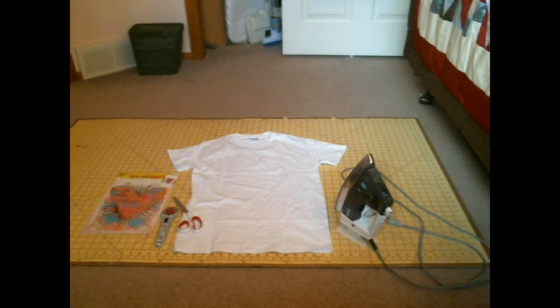All that you need is a t-shirt of any color, an iron-on transfer of any design that you would like, some scissors or a cutter — either one will work — and you'll also need an iron.